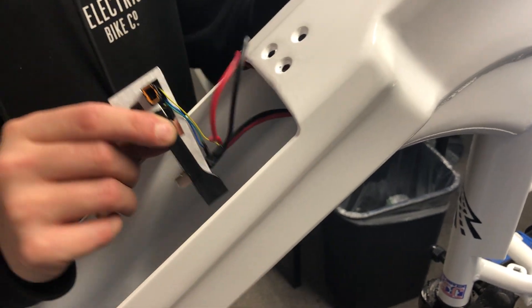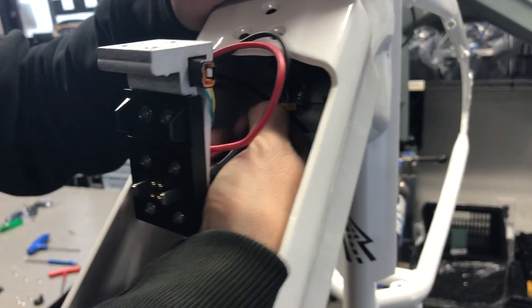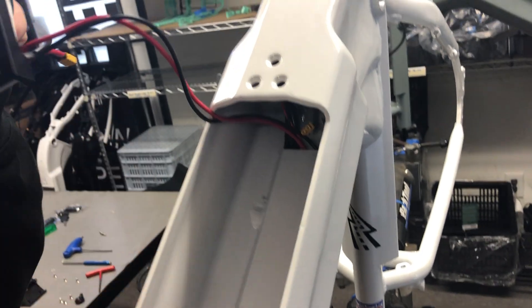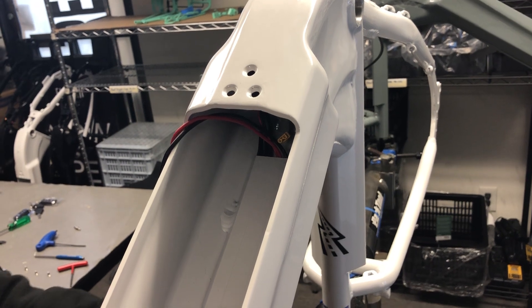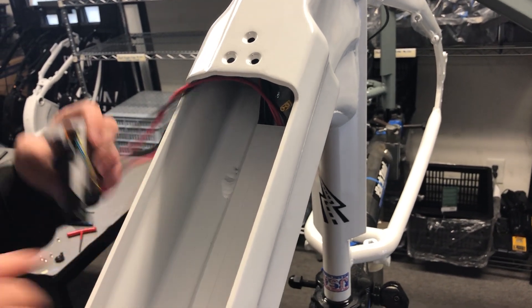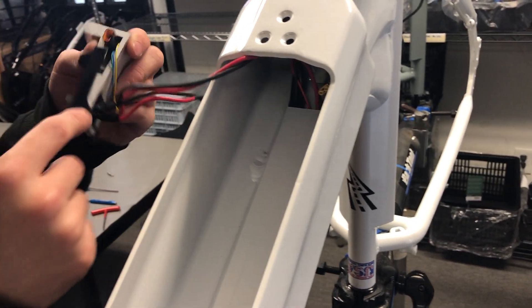Then we'll pull out the charging port. We'll see a couple of cables. Let's see this little connector — I just want to pull that out. It'll separate pretty easily. Then hang it over the edge of the frame, make sure it's hanging past the frame. However, we've got this probably upside down on the handlebars. Don't want it to scratch, because this is plastic but this is metal.